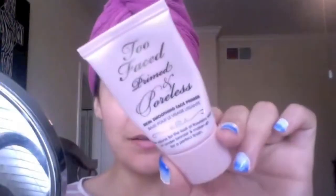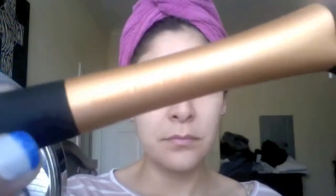Hi everyone! I've got another quick tutorial for you guys. I'm doing a daytime inspired look using several MAC eyeshadows and I'll be listing all of the products I use down below. I've already primed my face with Too Faced Primed and Poreless and I'm using my Real Techniques Expert Face Brush to blend in my Makeup Forever HD Foundation.